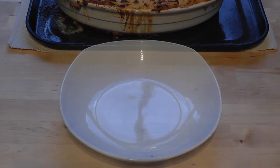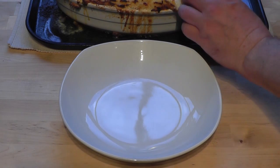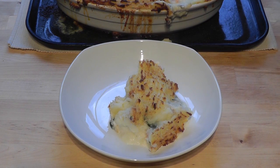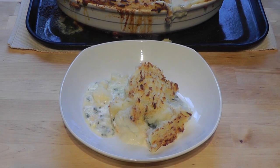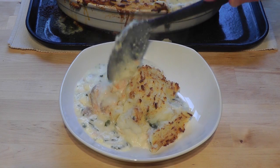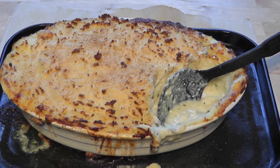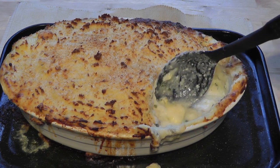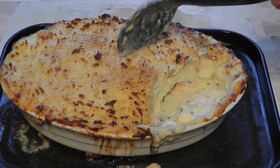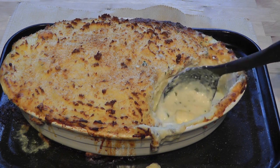Now let's dig in and serve some up - get a big scoop. You can see all the sauce there, the bits of fish and the prawns, and the lovely creamy mashed potato which has gone crusty on top. You've got the bit of egg in there too. It's a really nice creamy fish pie - a fisherman's pie - something that on a cold night would be absolutely delicious.